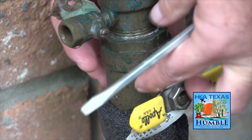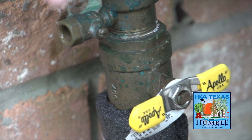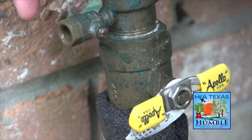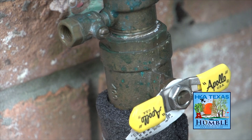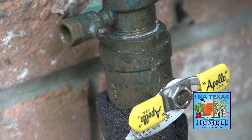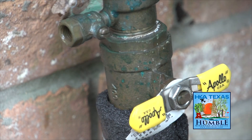We want to make sure we really wrap this device well. This device is protected up against the house — it's on the south side — but some devices are on the north side where they get a lot of wind and can still freeze. We want to make sure we do a really good job of wrapping this device.